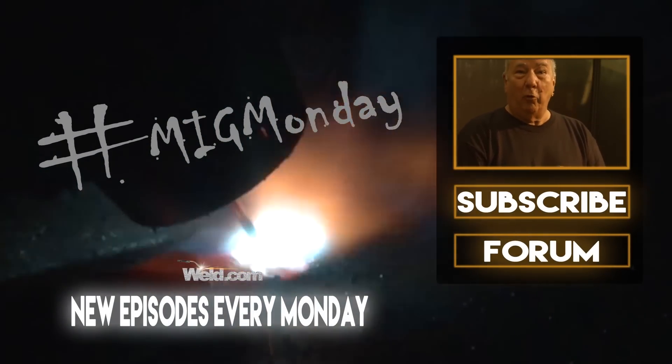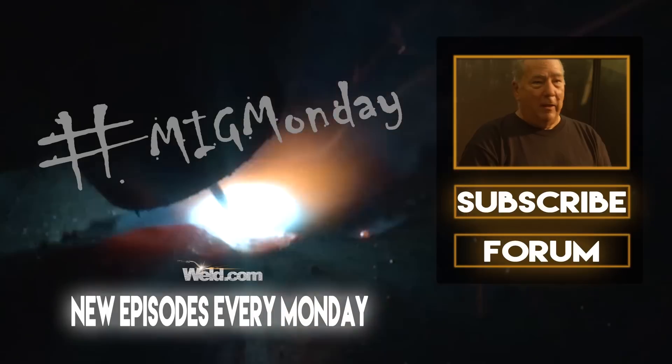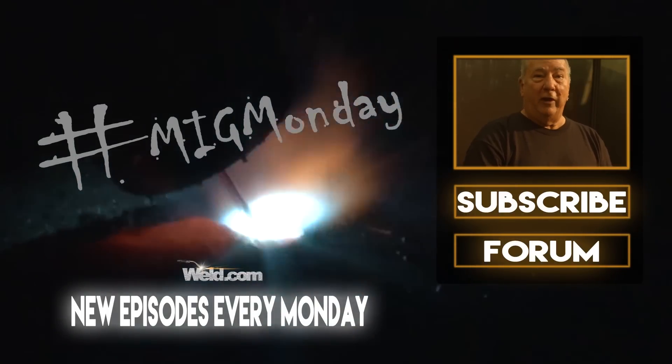Well, if you learned something today or like what you saw, please feel free to subscribe. And keep an eye out for new episodes every MIG Monday.